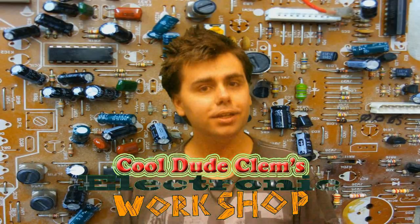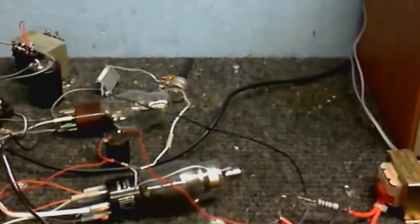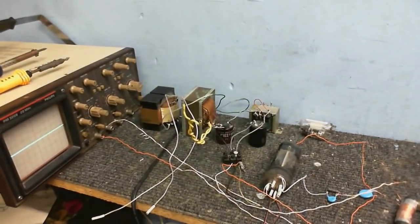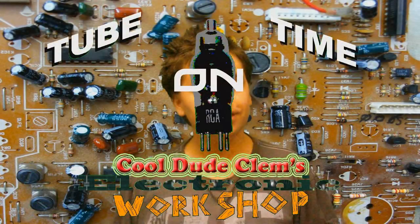Hello and welcome to a new section of Cool Dude Clem's Electronic Workshop I'm going to call Tube Time. Welcome to Tube Time on Cool Dude Clem's Electronic Workshop.